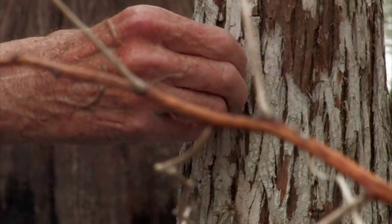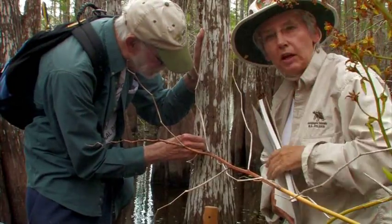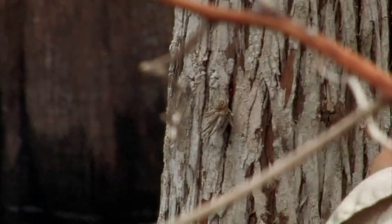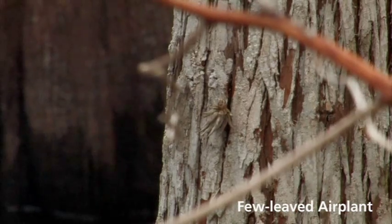What are you guys looking at? These are little babies — Tillandsias. They're air plants. They're called few-leaved air plants. When they get big, they get completely underneath the rough bark.